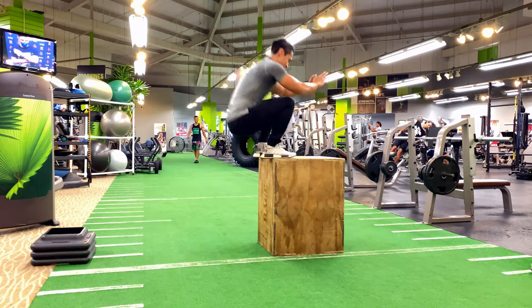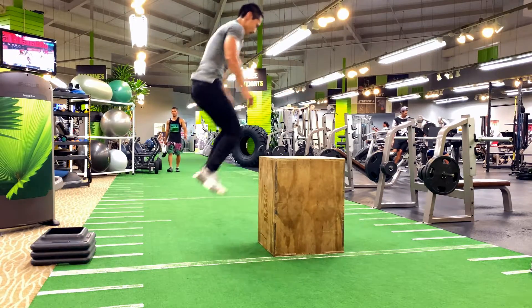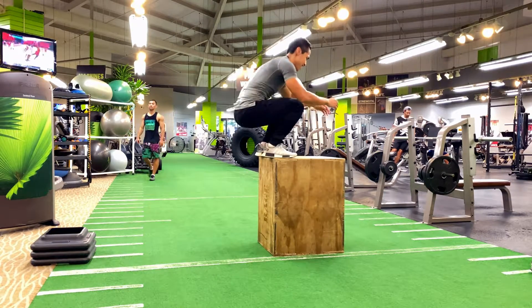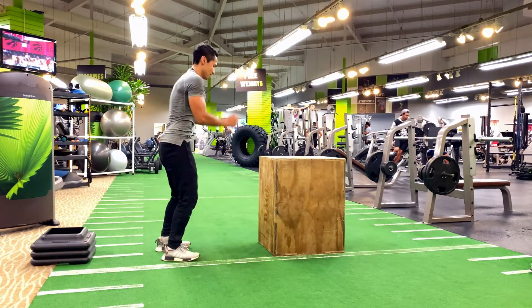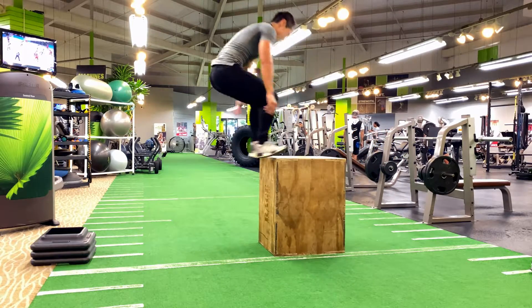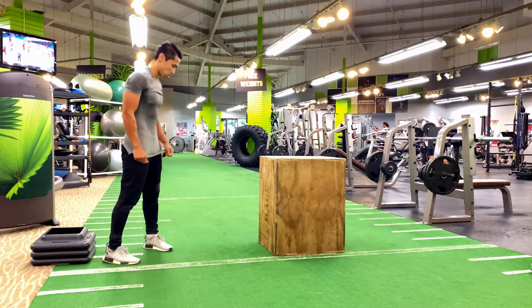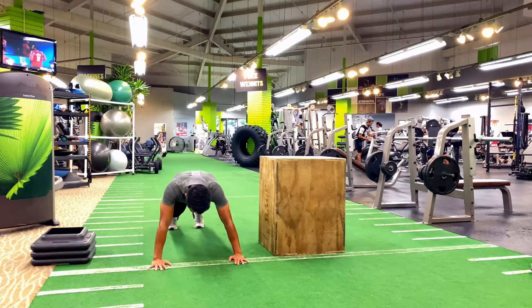The box jump is a very explosive training exercise. It increases your speed and strength, increases your vertical jumping power, works on your leg muscles, strengthens your core, and again, challenges your coordination, balancing, and stability.